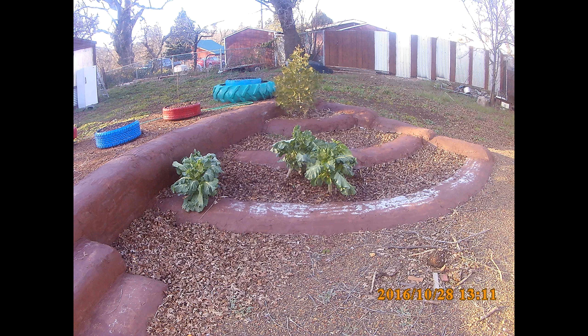On the terraces I have collard greens growing in the bottom terrace, asparagus in the second terrace, and a little cedar tree at the top.